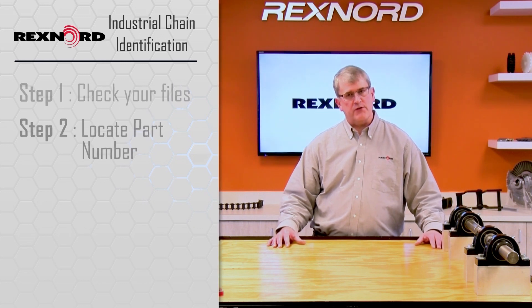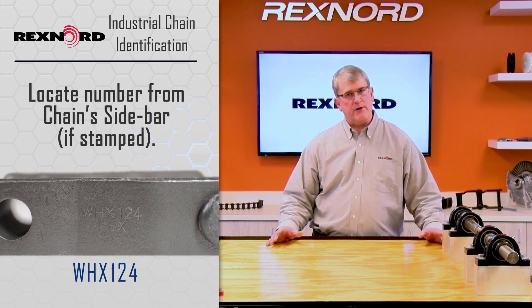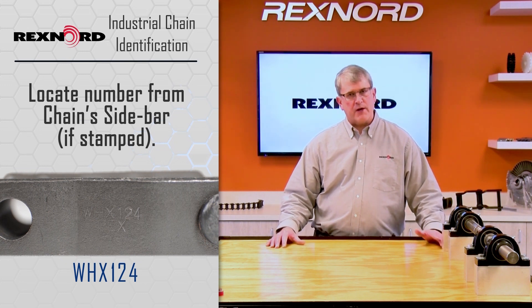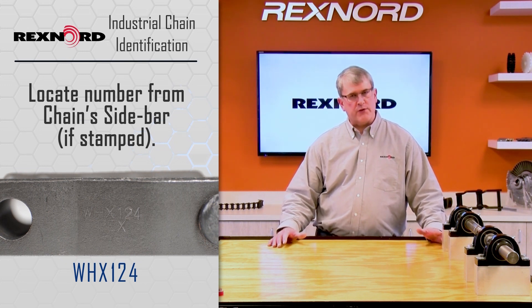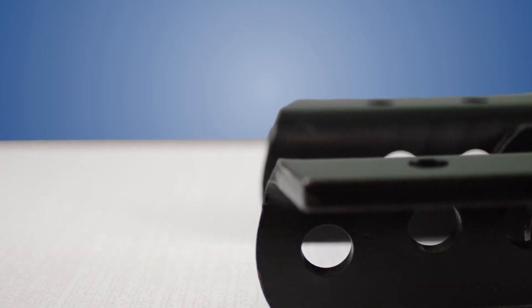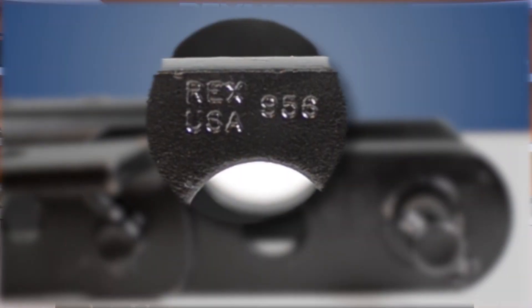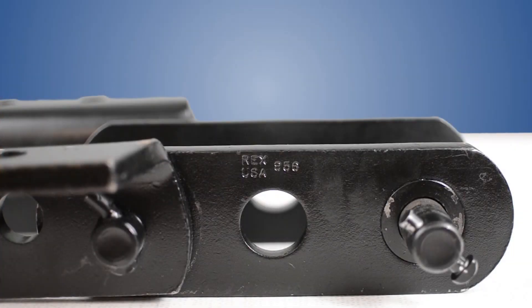Check the sidebars to see if the base chain number is stamped on there. Rexnord tries to put that on most of the chain product we make, and that'll get us about 85% of the way to identifying what the chain is. So let me show you some examples. When you have a chain sample and you're trying to find that number stamped on the sidebar, it may be a little difficult. Sometimes samples are new and clean and it'll be very obvious and you'll find it right away.